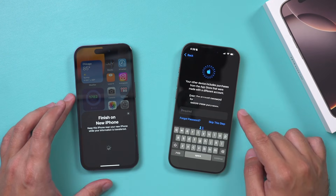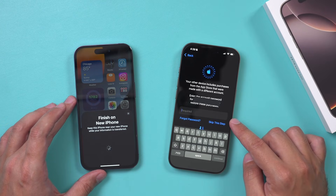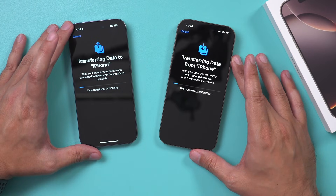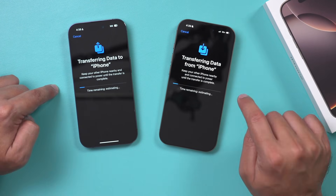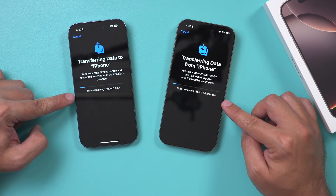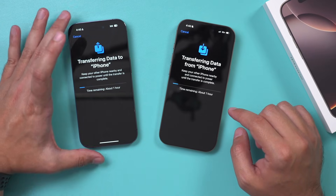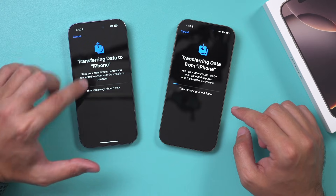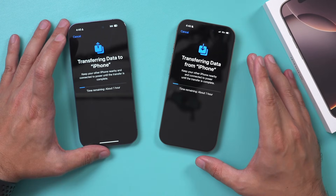Emergency SOS. Now you need to sign into your Apple ID — that's the next step it's going to ask you to do. It finally brings you to this page — this is the actual transferring of data from the old iPhone to the new iPhone. We need to let this sit here. It says about 20 minutes to one hour. Sometimes I have like 200 gigabytes of information, so it may take a long time depending on your phone.